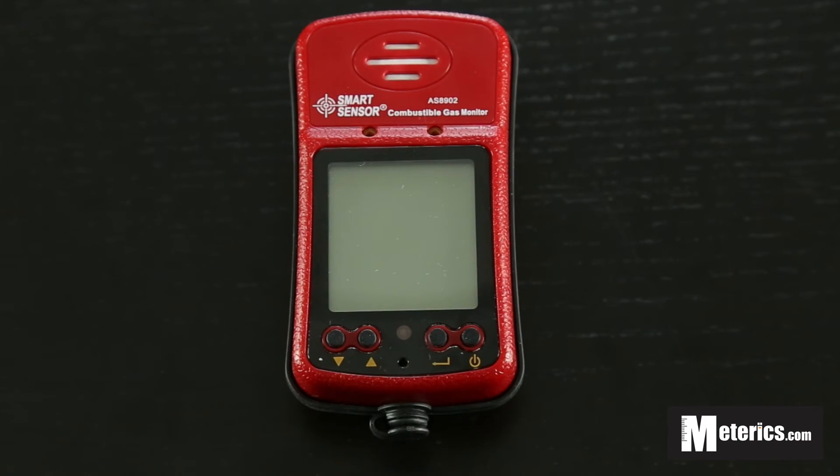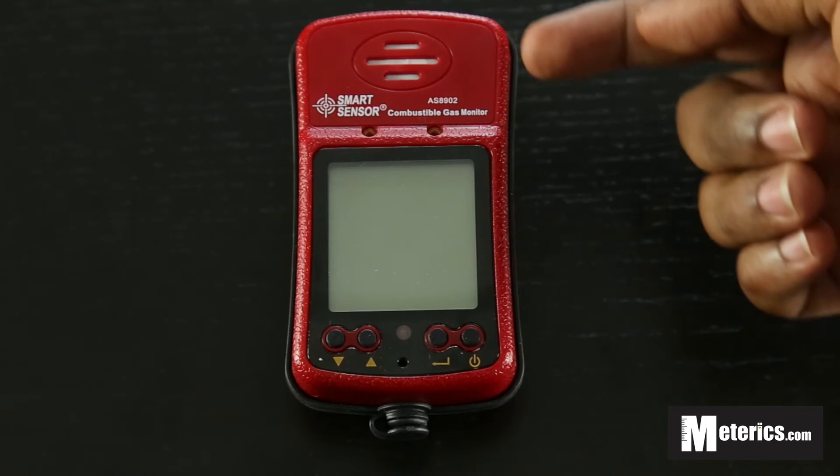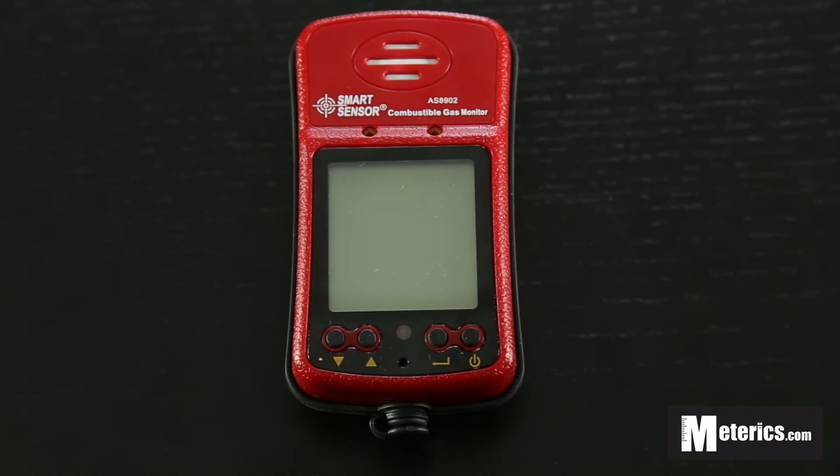Hey guys, welcome to Mattervix. Today we will be having a look at the Smart Sensor digital combustible gas meter — the AS8902 model to be exact. Just like another Smart Sensor meter that we had a look at, this is also aimed at the industrial market.